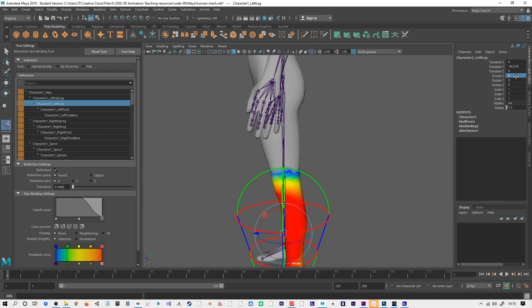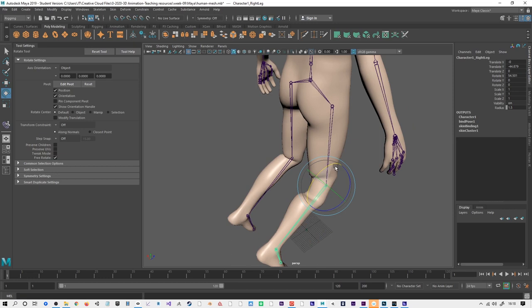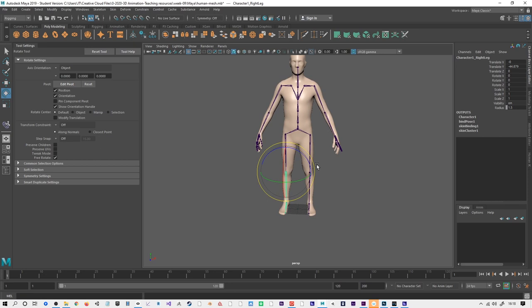I can also do another useful thing: if I've done this and tested it on both sides, you can see the difference between the two. I can go Skin > Go to Bind Pose, and that takes it back to the position it was in. That's a good way of working.